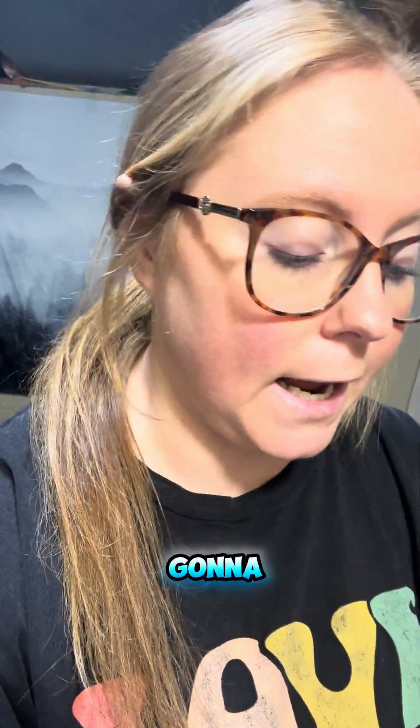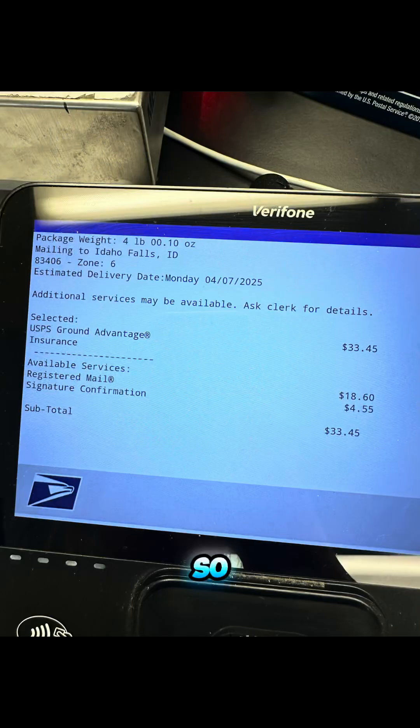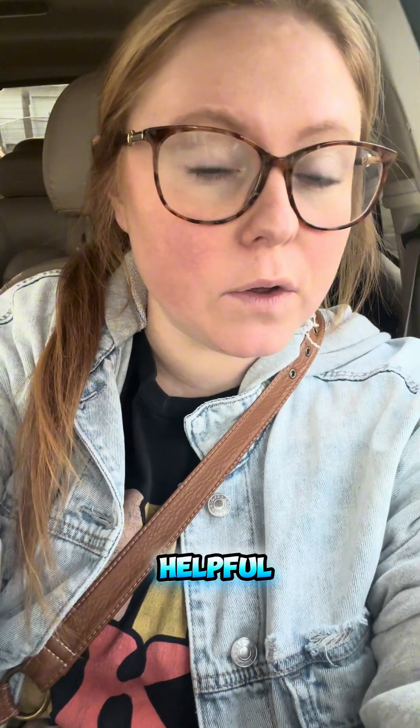Now I'm going to go to USPS and ask them what this would have cost if I had just brought my package in and bought the label at the counter. Here is what it would have cost: $33.45 to mail this exact package if I had gone in and bought the label at the post office.